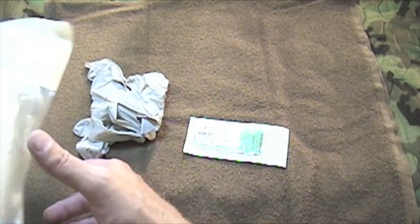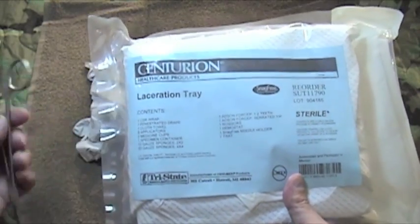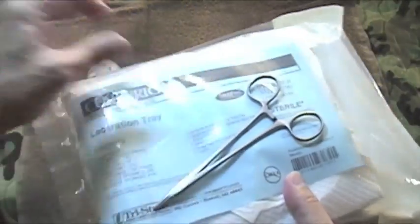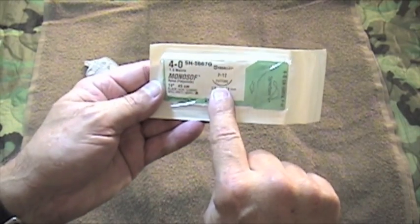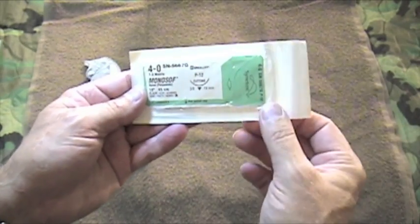If you're in a controlled environment, typically we're going to use a suture kit, and in that suture kit is going to be a needle driver. You're not going to have either one of these in your pocket personal aid kit.